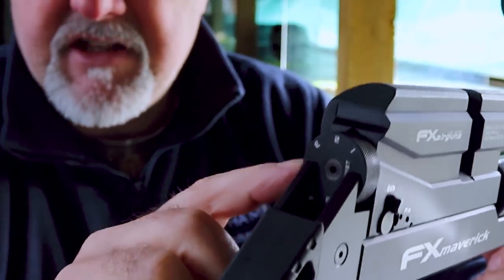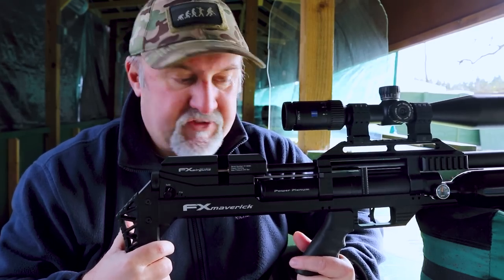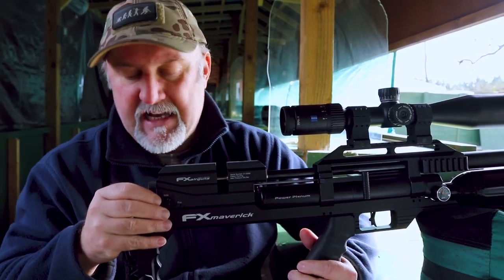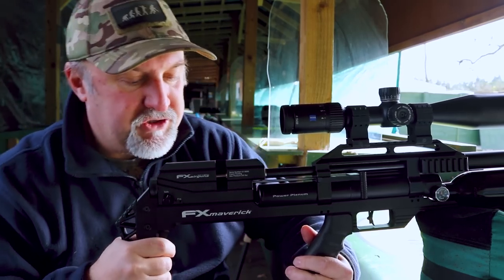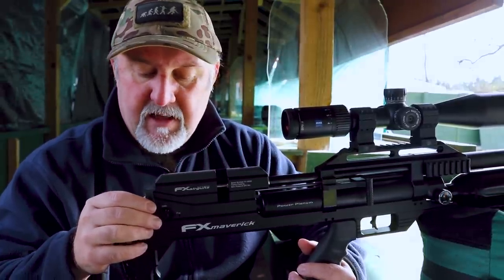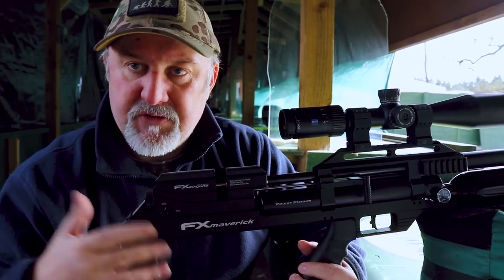Right by the safety catch is a power wheel — a clickable power wheel that adjusts the hammer, which in turn adjusts the amount of time the valve is open. It has seven settings, one through seven, and also an adjust setting where you can poke an Allen key in and make fine-tune adjustments to your setup. The 12 foot-pound rifles also have a power wheel, and while the power range is narrower, it does come in handy for shooting in barns or closed spaces.